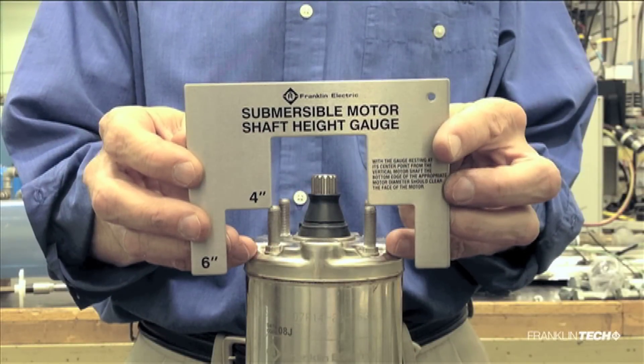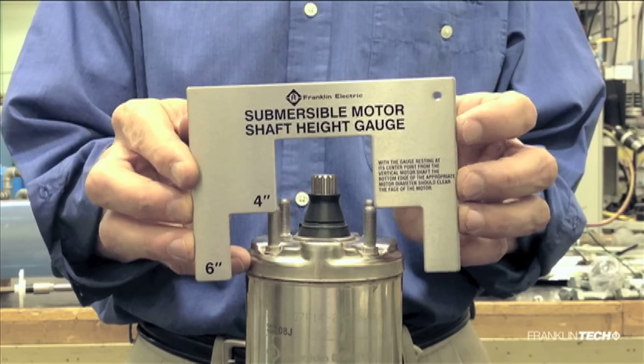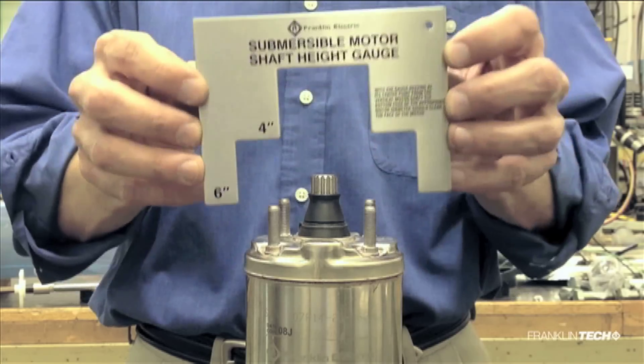Over the years, Franklin Electric has distributed hundreds of thousands of shaft height gauges to the water well industry. Why is this tool so valuable? Let's take a look at the basics of shaft height gauges to find out.